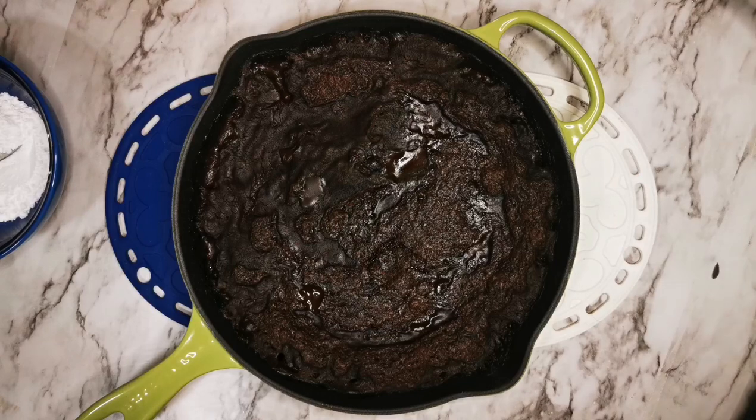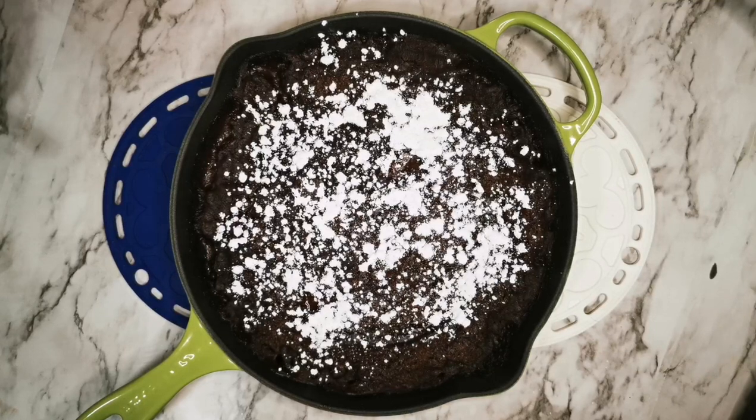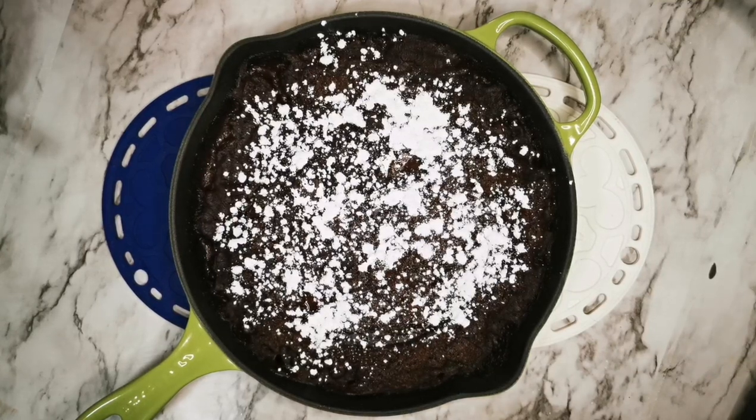Now that it's all ready, we're going to let it cool down for 10 minutes before we add the powdered sugar. It's all done! If you liked this video, don't forget to subscribe and leave your comment down below.